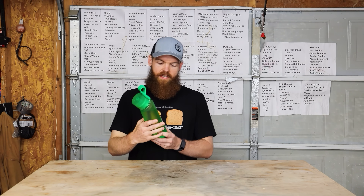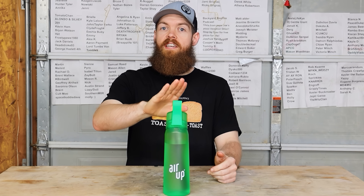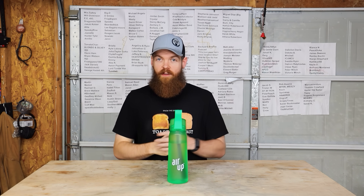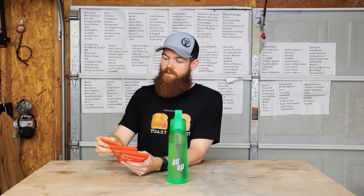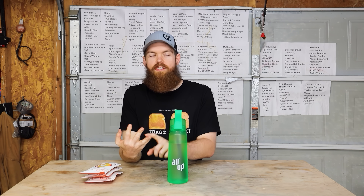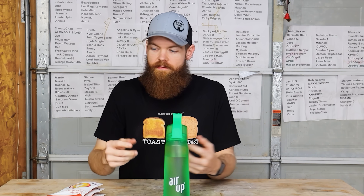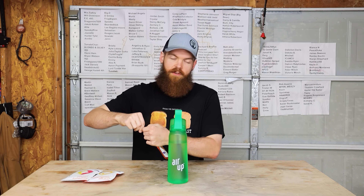Before we go any further, this video is sponsored by Aerop. Aerop has sent me one of their holiday bundles called the Naughty List. The bundle comes with a water bottle and three flavors: mango passion fruit, raspberry lemon, and orange vanilla swirl. Aerop is a water bottle that adds flavor to your water — but unlike other bottles that use a powder or syrup, Aerop does this through air and scent. You have scent pods that you add onto the water bottle to add your flavor. For my demonstration I'm going with mango passion fruit.